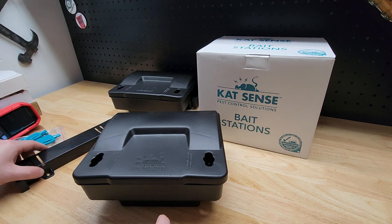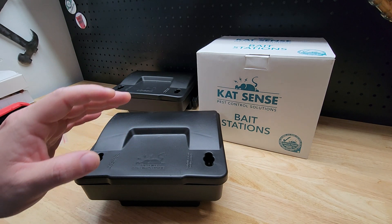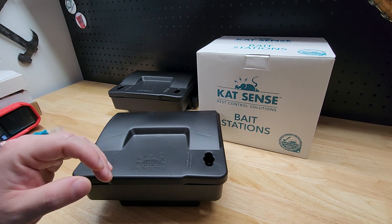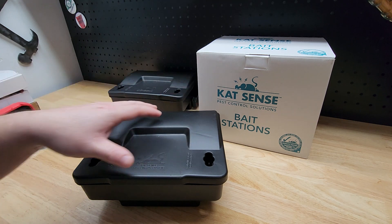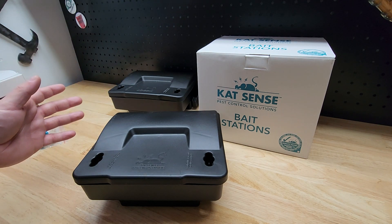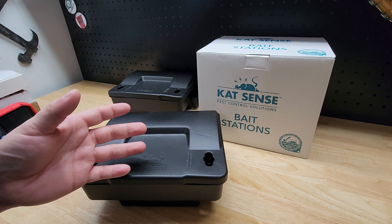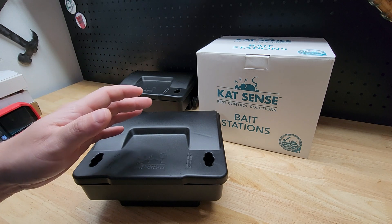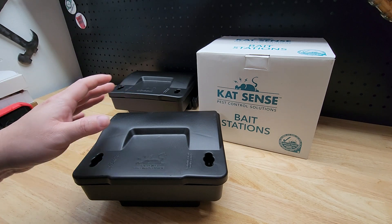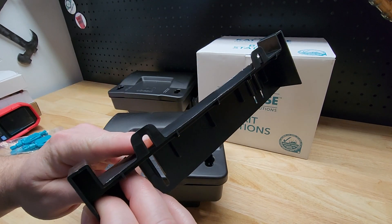One thing I really like about these — I've had similar stations before, and my problem was that in addition to mice, we have raccoons, possum, skunk, all sorts of stuff in the yard. I had seven of the other stations all over the yard, and they kept getting moved. I set up a camera and the raccoons were getting to them. I never saw a dead raccoon, so I don't know what it does to them, but they wanted to eat the poison.